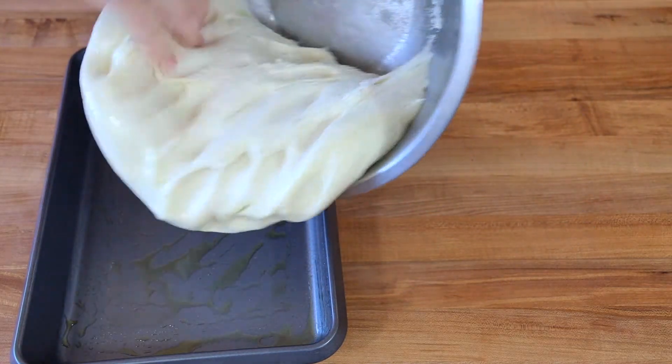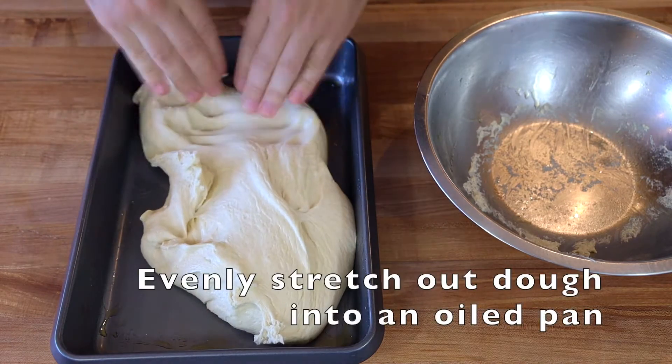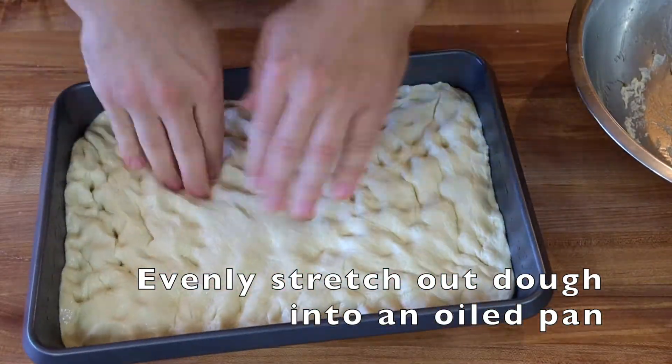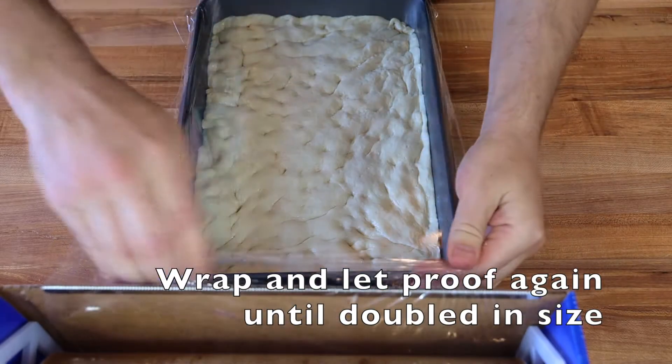Now add that dough right to your baking pan. Use your fingers to stretch it out and try to make it really even — the more even you can make it, the more evenly it will rise and cook, and that will make a better focaccia bread. So take your time, do the best you can; it doesn't have to be perfect. Wrap it up and let it rise one more time.